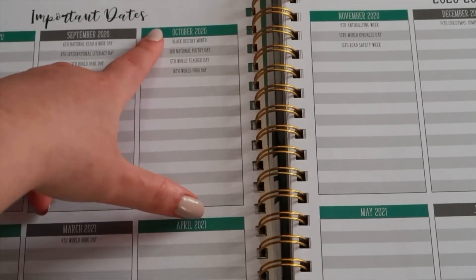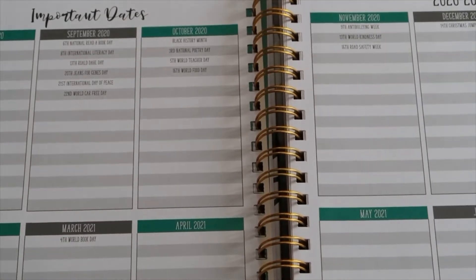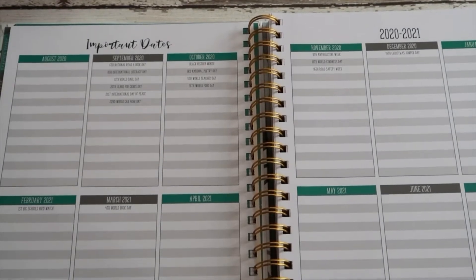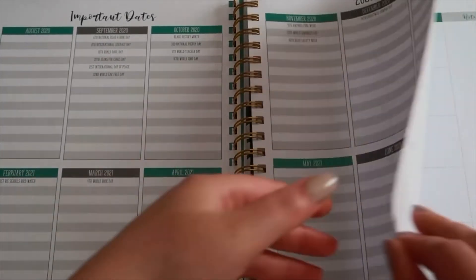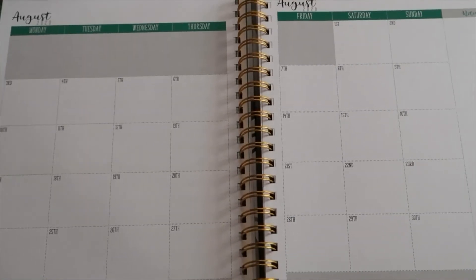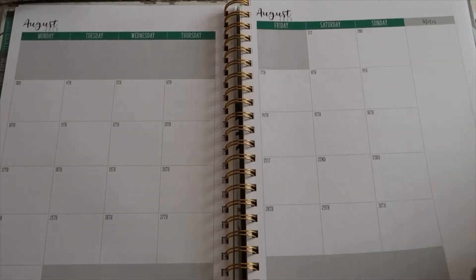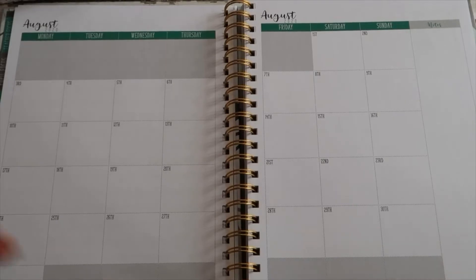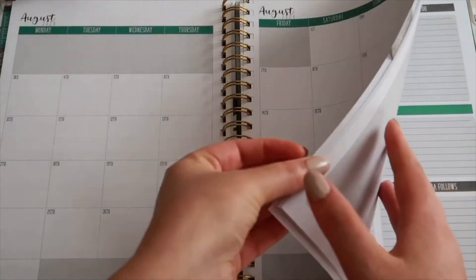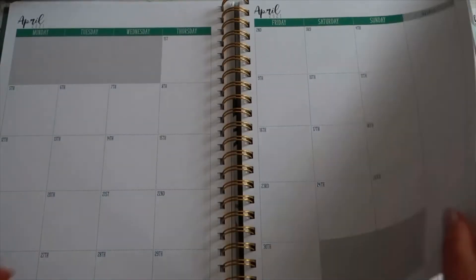The important dates section includes things like International Literacy Day, and in March you can see there are four different things happening including World Book Day on the fourth. Basically you won't forget these dates, and if there are any more you can fill them in - I've noticed there aren't any maths days but we can get those added. Then the calendar starts - what I really like is being able to see the whole month at once. You get a double page for each month starting from August, with a notes section on the side and a grey area for extra notes, stickers, or reminders.